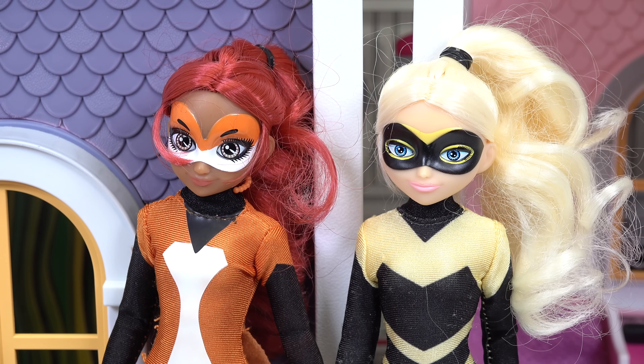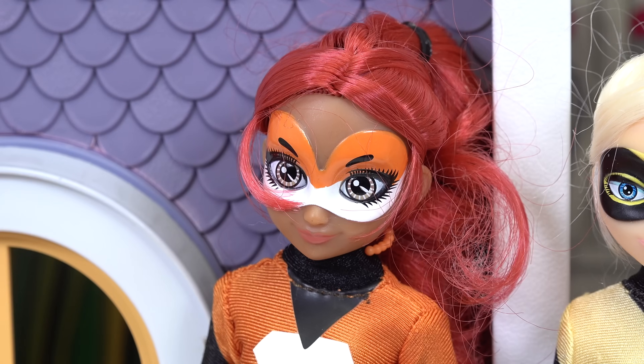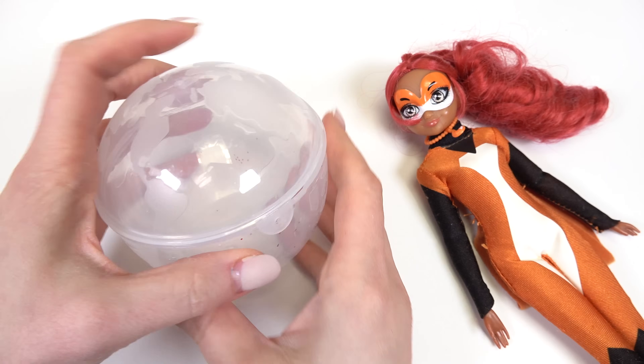Today we have these fabulous superheroes. Well, let's get started — let's do Rena Rouge.